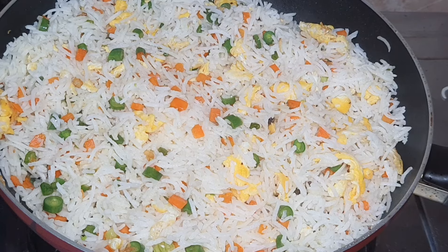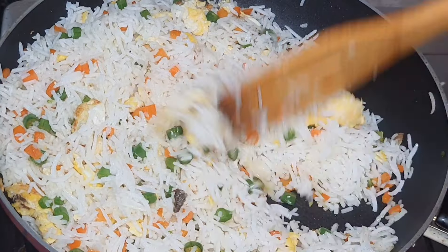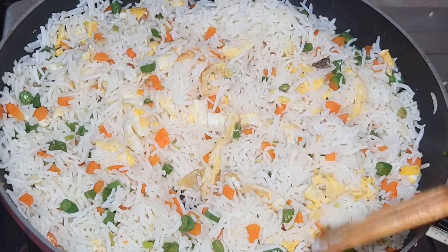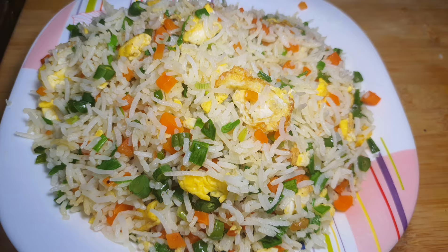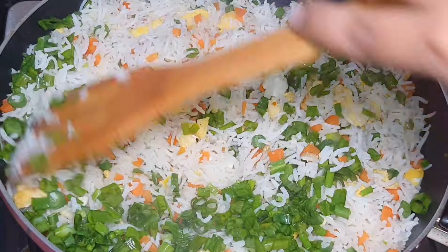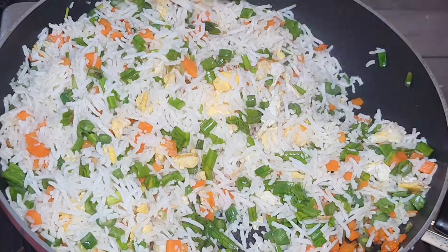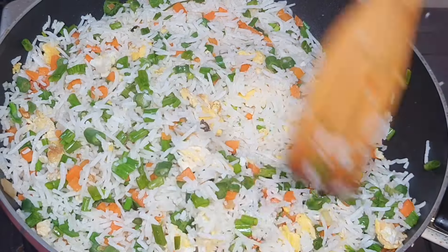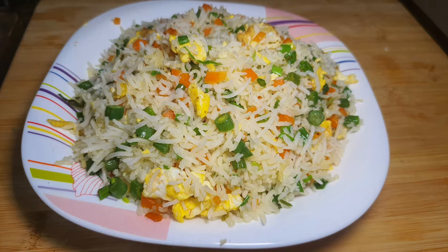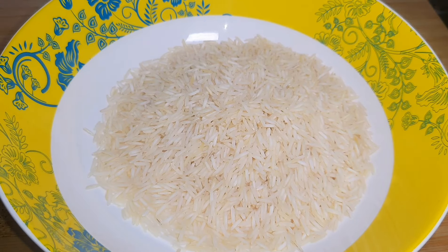This recipe is made of fried rice — specifically chicken fried rice. We have some soy sauce and vinegar sauce. We have a recipe for this perfect fried rice. I have to add 3 cups of basmati rice.